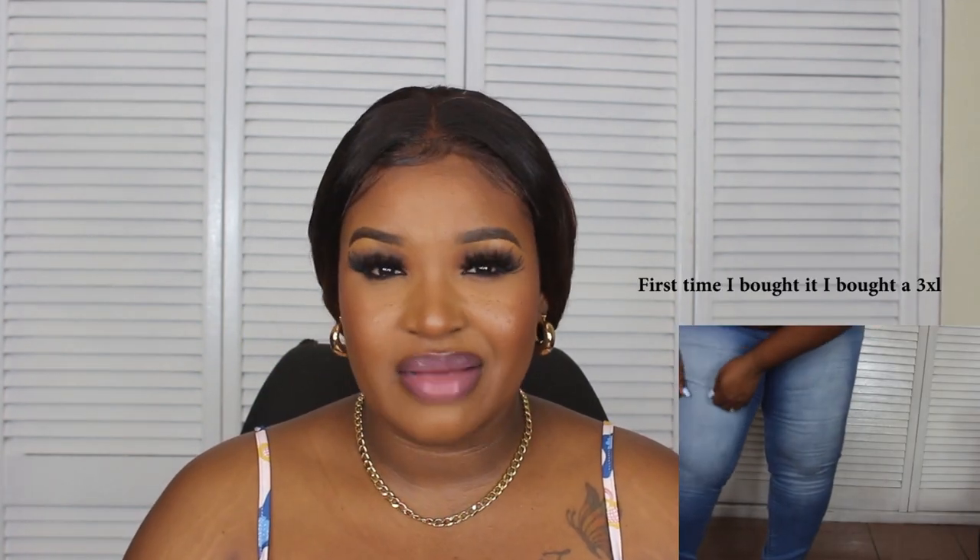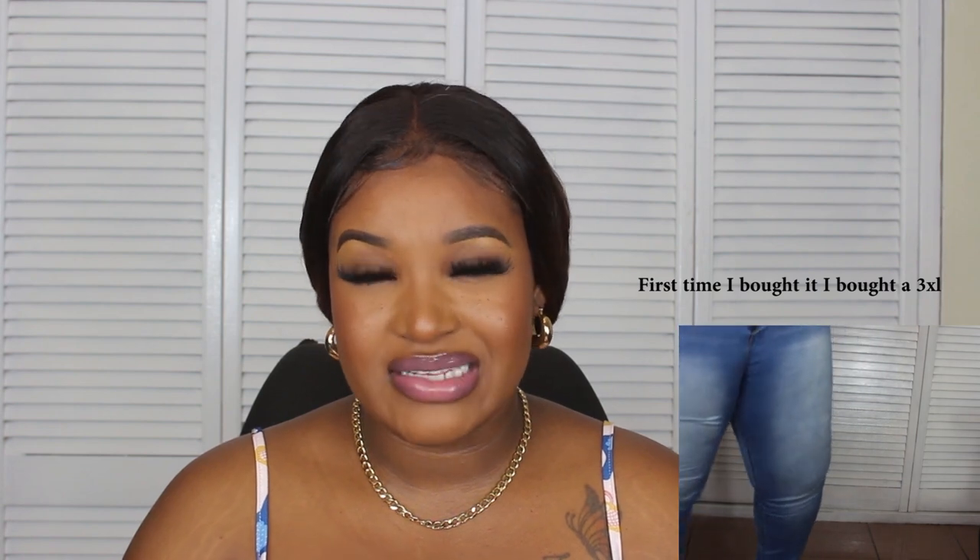The next jeans I tried on was the Alexa High Rise Skinny Jeans. Guys, it has no stretch at all and it's in a 2XL. I made a mistake buying these jeans — I knew going in I'd never like them because they ran short. I'm low on energy, I'm tired, the jeans I tried on worked me out. The light blue wash Alexa High Rise is too tight, but I'm going to lose some weight, so chances are it's too small for me right now.